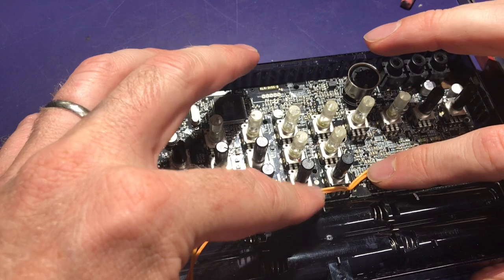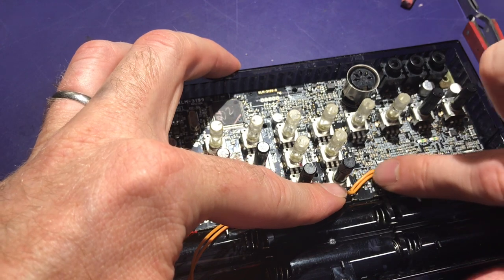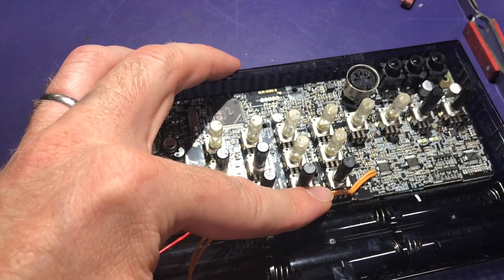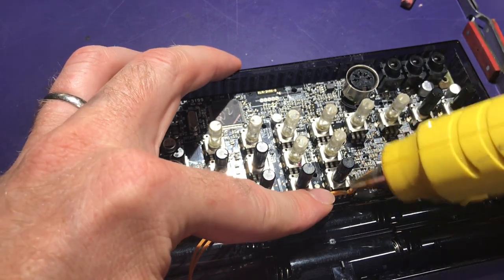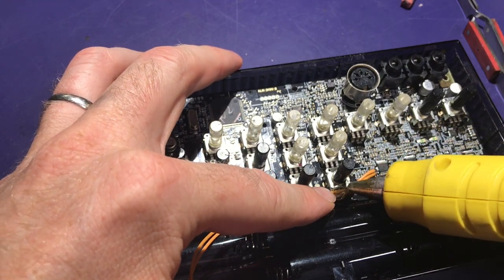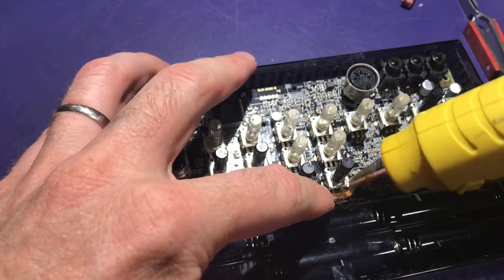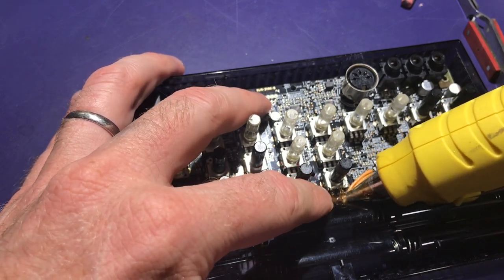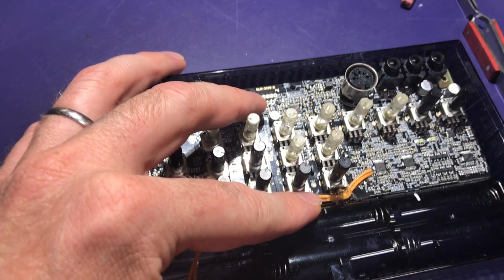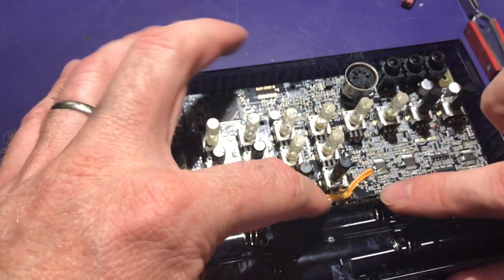Now that I've got my wires attached to the board, I'm just going to put some hot glue onto this pot and the wire right here, just as a strain relief so I don't accidentally pull anything off the board, because that would be hard to fix. Make sure you're not getting it on the shaft or anywhere it's going to interfere with anything. I'll let that dry and then it'll give a nice strain relief.